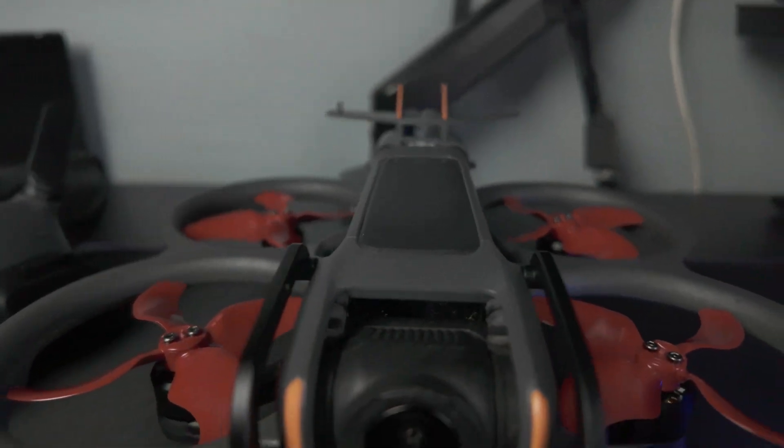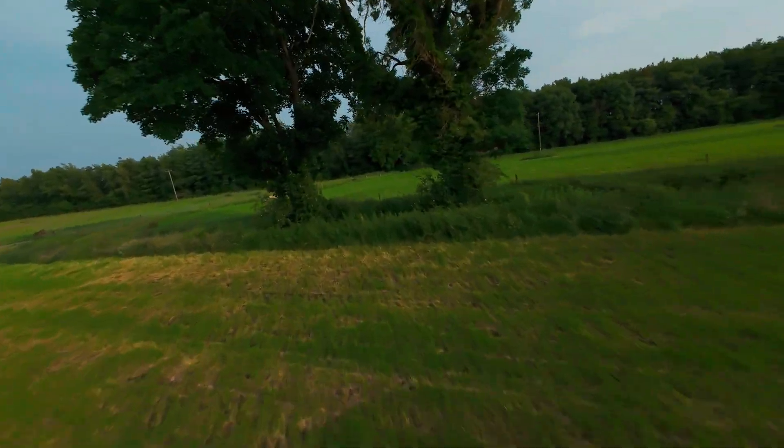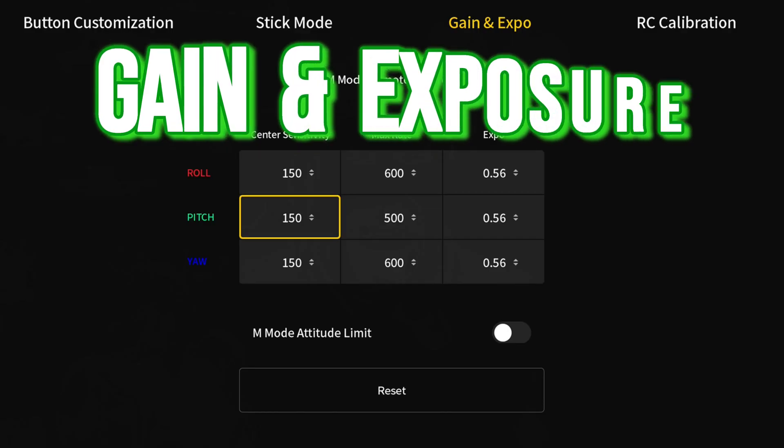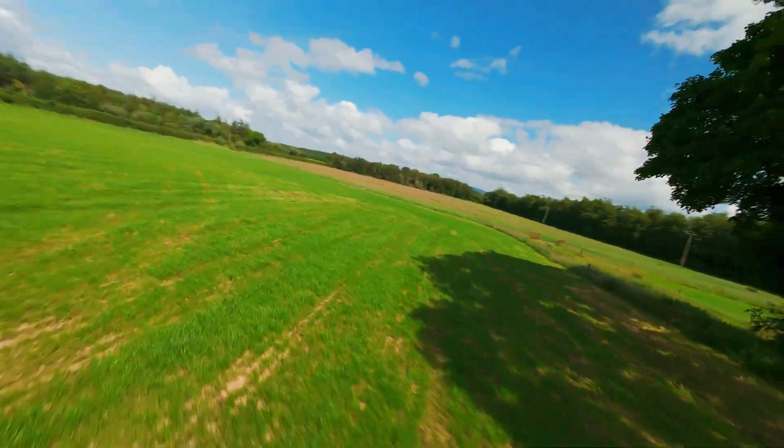Have you ever felt like your Avata 2 is a bit sluggish, kind of like she's dragging her heels? A bit floaty and drifty, like a leaf on the wind? Well, this one is for you, because today we're going to talk about tuning your gain and exposure so you can get that buttery tight control.